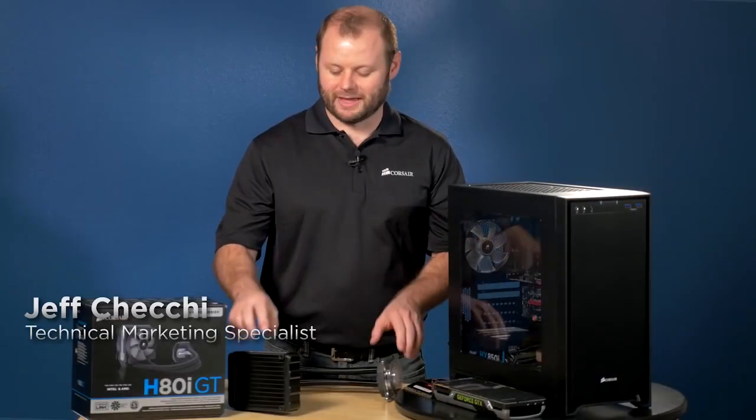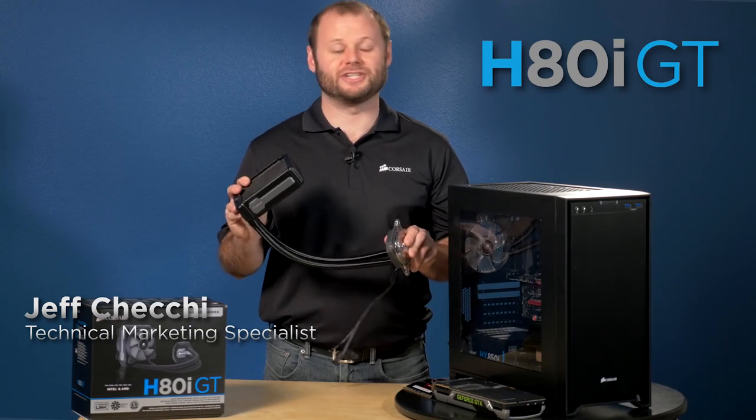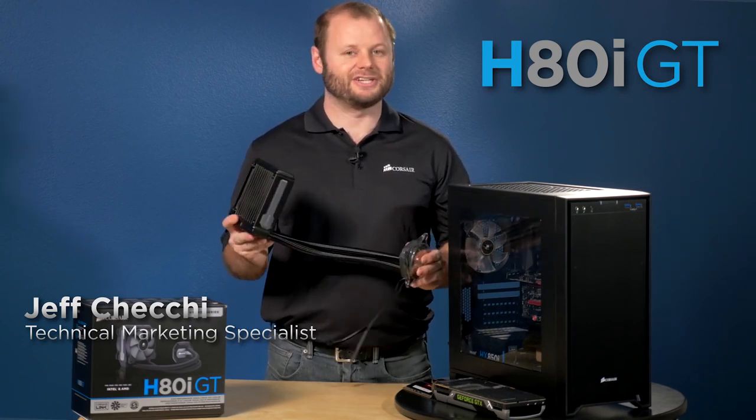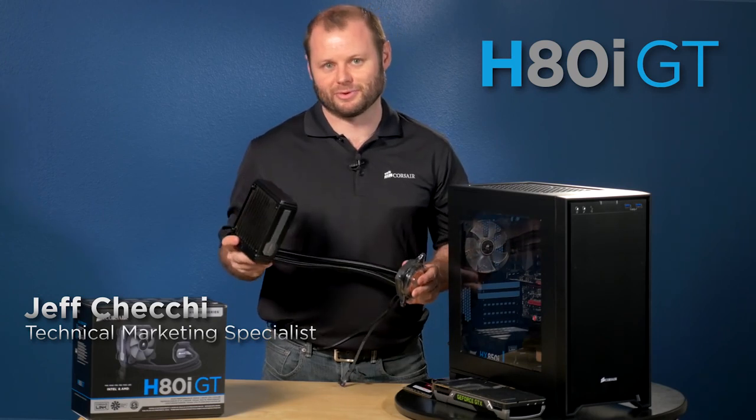Hey guys, Jeff here with Corsair and this is our H80i GT liquid CPU cooler. It's an updated version of our very popular H80 and H80i liquid CPU coolers.